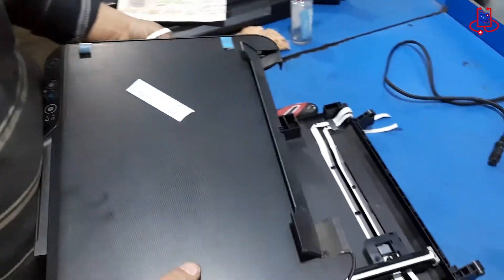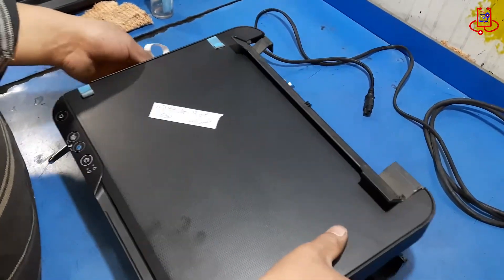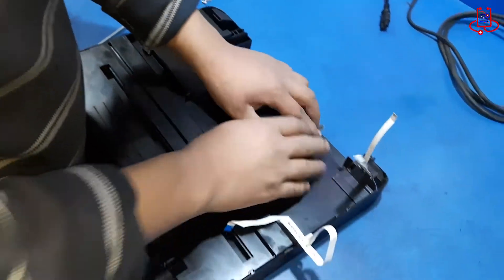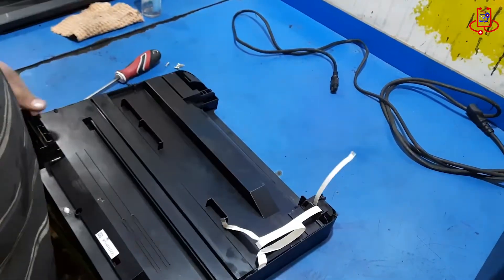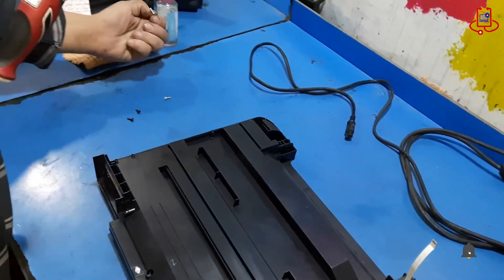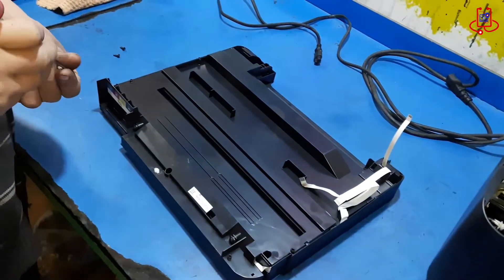Now, reassemble the scanner and tighten its screws securely. Be careful with the ribbons and secure the scanner with its five screws.